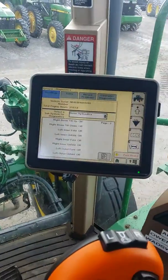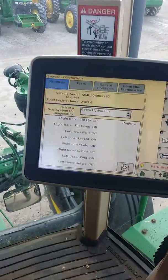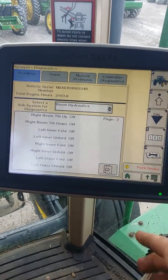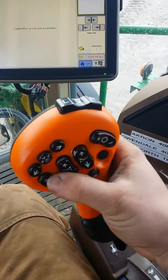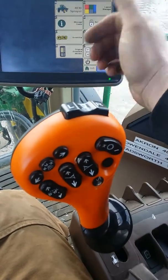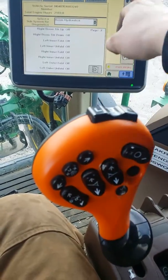We're in a John Deere 4830 sprayer today. I'm going to show you guys the diagnostic page for your boom hydraulics. A lot of people have problems with the hydro levers and the micro switches inside when you push the different switches to control your boom fold functions. I'm going to show you how to do a quick check on those to maybe save you guys a service call.